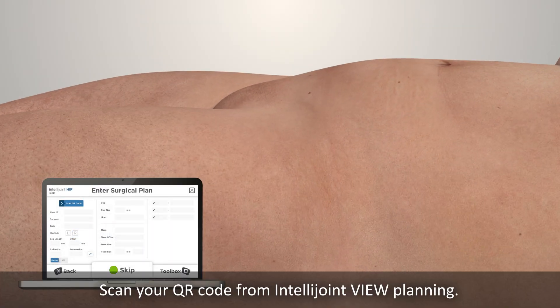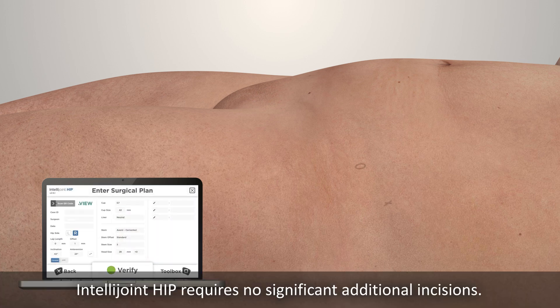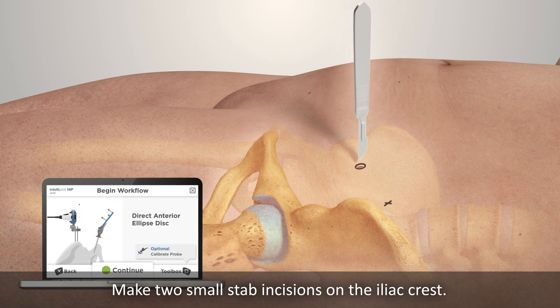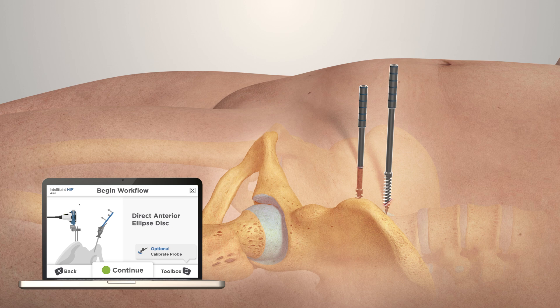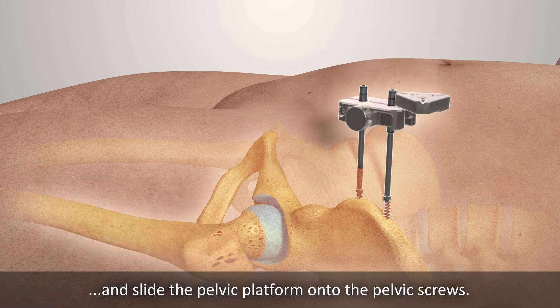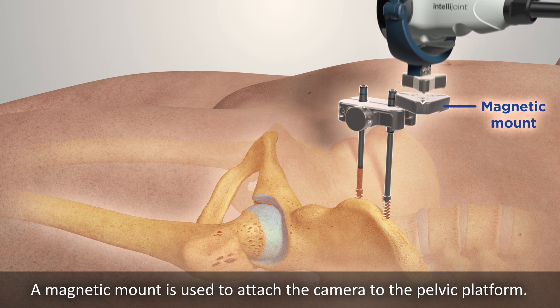Scan your QR code from IntelliJoint View Planning. IntelliJoint Hip requires no significant additional incisions. Make two small stab incisions on the iliac crest. Insert self-tapping screws into the pelvis, and slide the pelvic platform onto the pelvic screws. A magnetic mount is used to attach the camera to the pelvic platform.